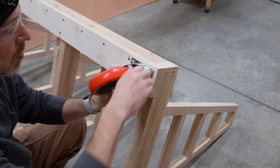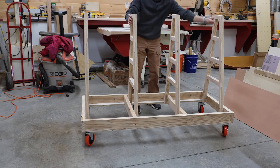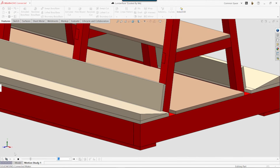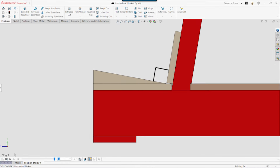We pre-drill and then secure the casters with lag screws. The A-frames are tilted back 10 degrees to support the plywood sheets, but we want the lower corner of the rack to be 90 degrees so the sheets are less likely to slip outward.